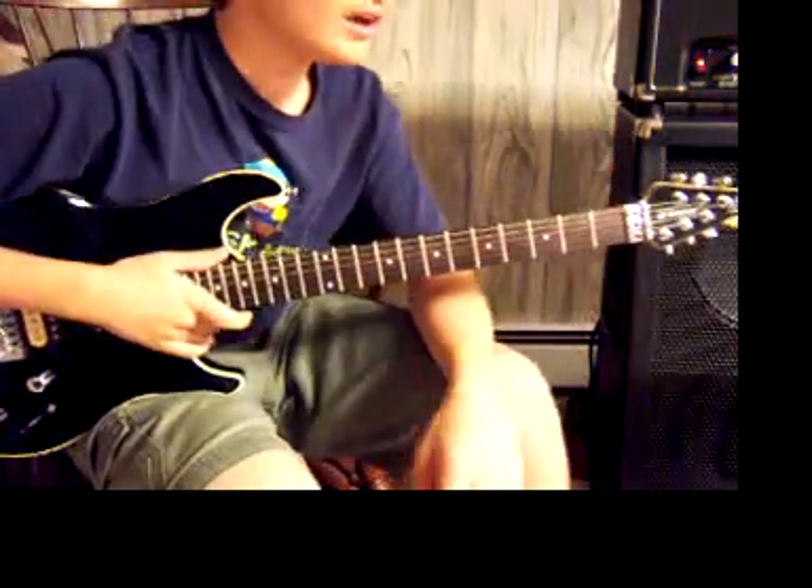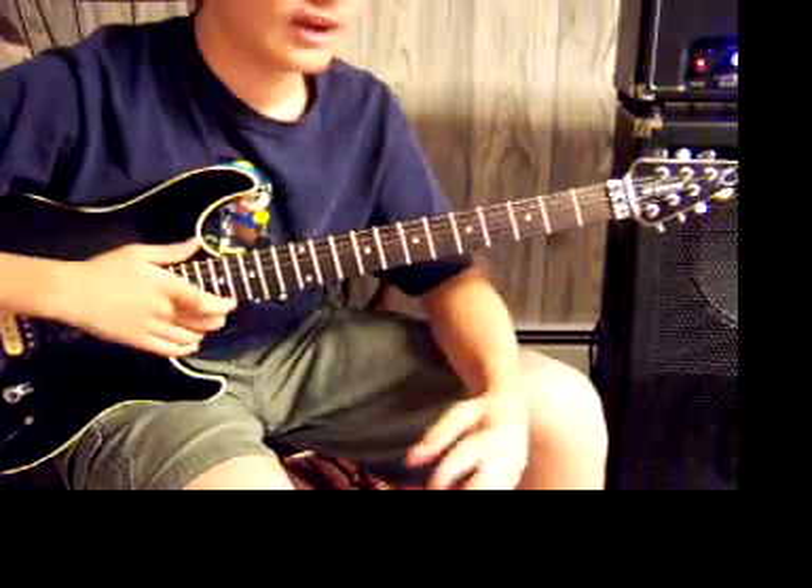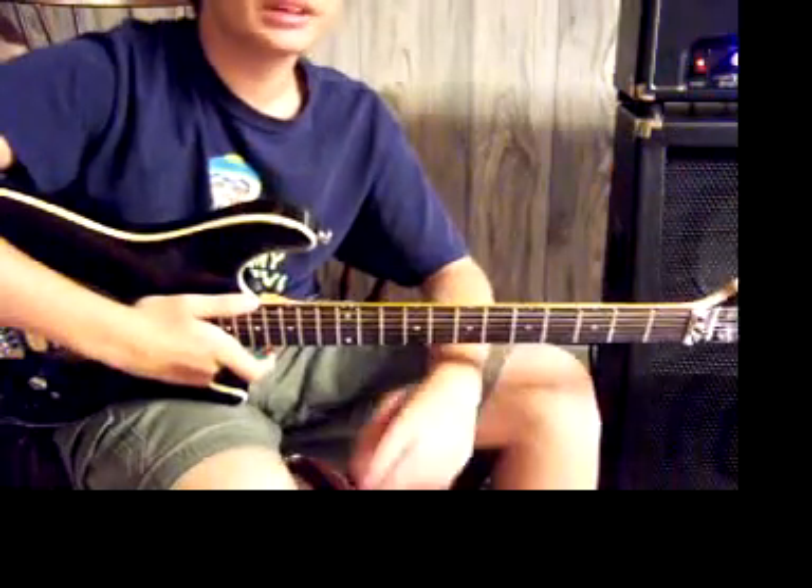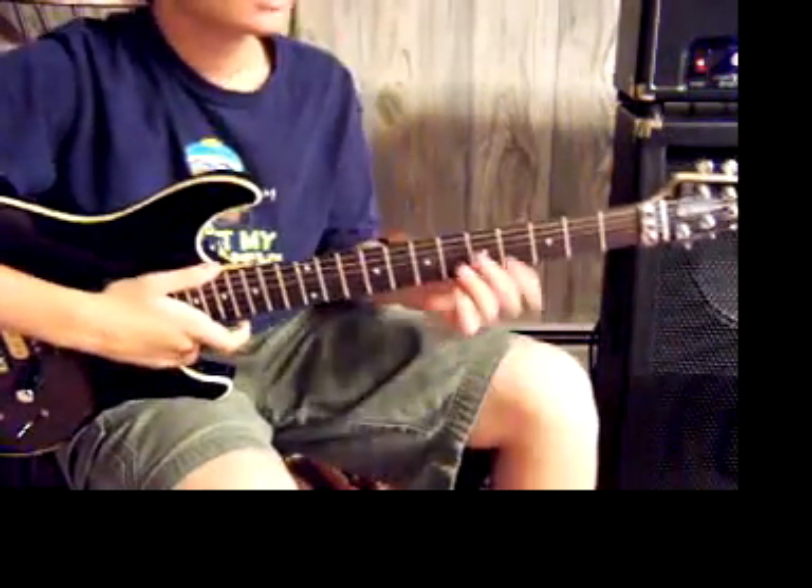Welcome to How to Play Dream On by Aerosmith. I'm going to play the intro for you to get the idea of how it's going to go. Here it is.